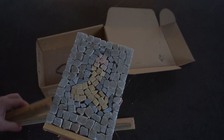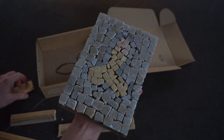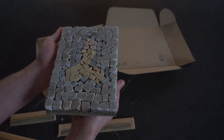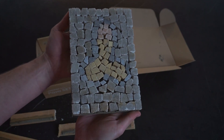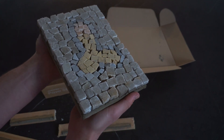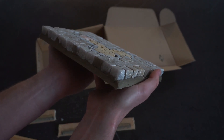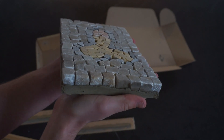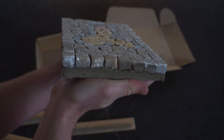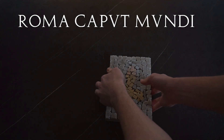This mosaic also requires some grouting, which we will do later. Please let us know what you think and what we could improve, because we want to produce more mosaics with more complicated designs — all constructive criticism is always welcome. Here you can see the mosaic from the side, showing the thickness of the tesserae — we've achieved a quite decent tile which can be set into a floor after grouting. Thank you for watching, and remember — Roma Caput Mundi!